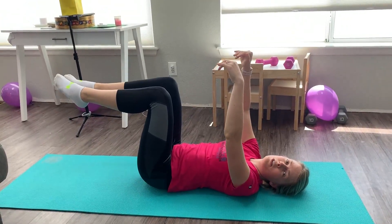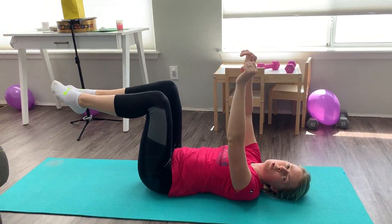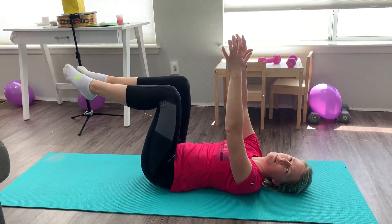This is your dead bug. You're going to bring your feet off the floor and your hands come up in the air. I want you to do 20 total repetitions. You can use your pad underneath your back for support.